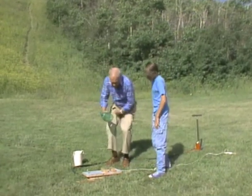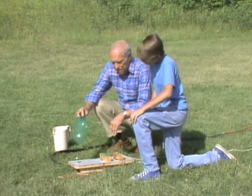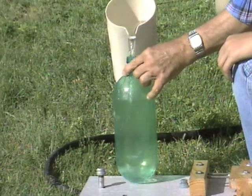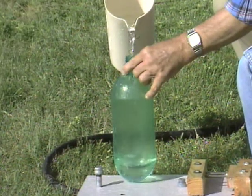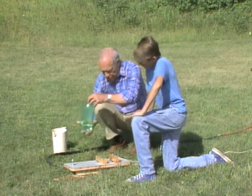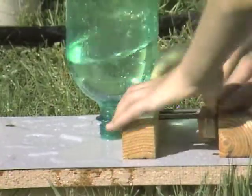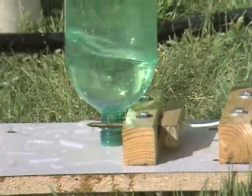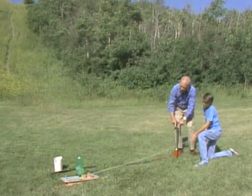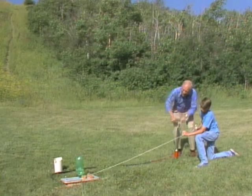My challenge to you is: how can we make it go higher? We could probably fill it up with more water and then pump more air into the bottle. I'll put some more water in — roughly a little less than a third. Okay, you got ready with the nails? Got them. Just slide them in like that. Remember how high the last one went — this one's gonna go higher.